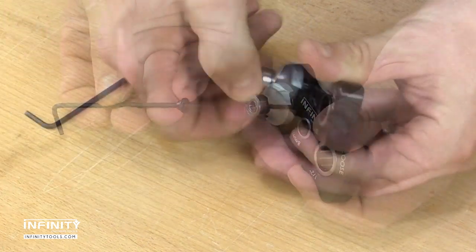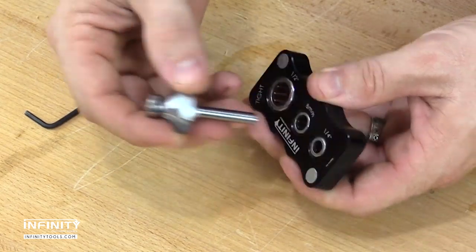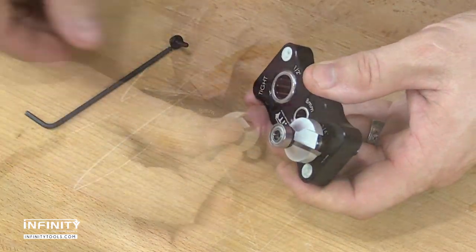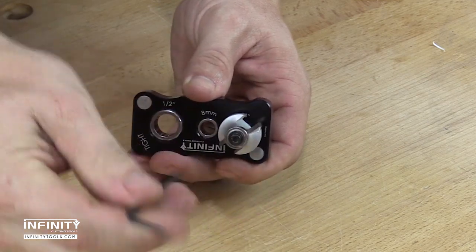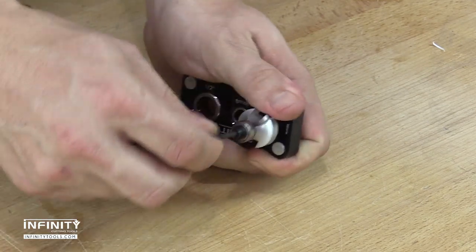To reinstall and tighten the fastener, simply flip the vise over so that the tight side is up, reinstall the bit, and tighten the fastener. The ergonomic shape of the anodized and laser-engraved aluminum body is comfortable and provides plenty of leverage.